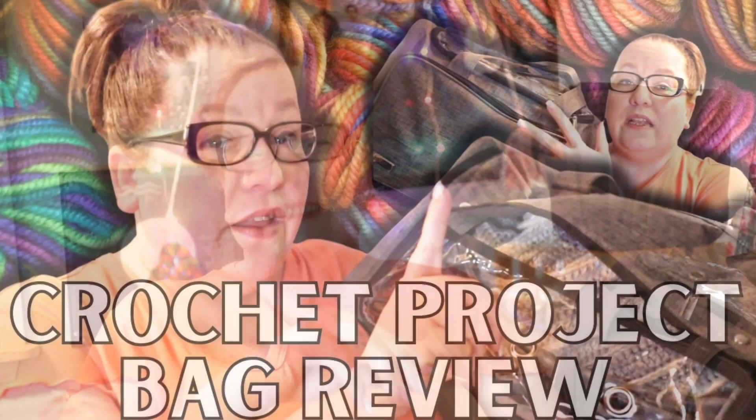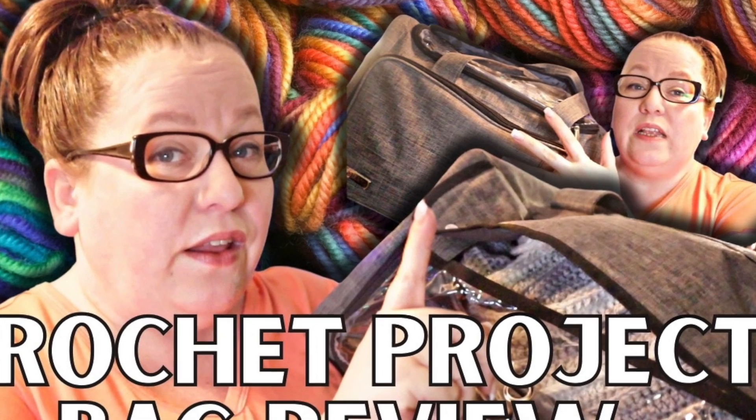I like big bags and I cannot lie. Maybe I should just start the video, right? Everybody, thanks so much for joining me here today. I'm Melanie from Hook to the Left, and today we're going to talk about this big old honking bag that I got for my blanket projects, and I'm going to tell you what I think about it.